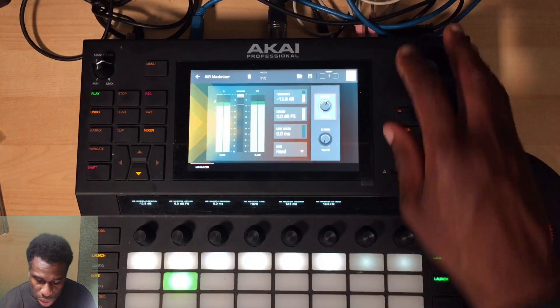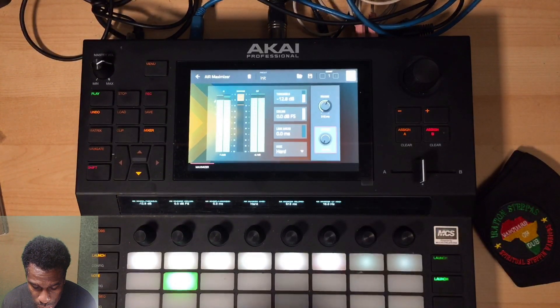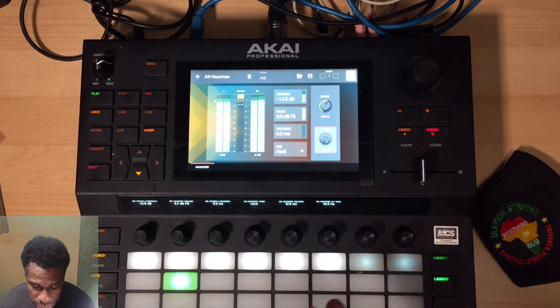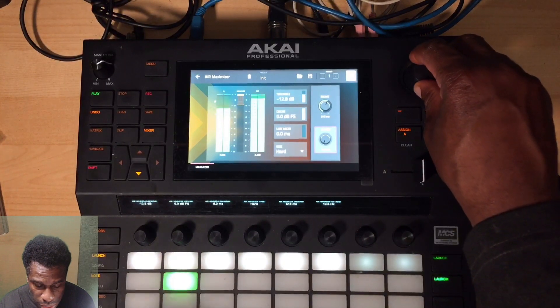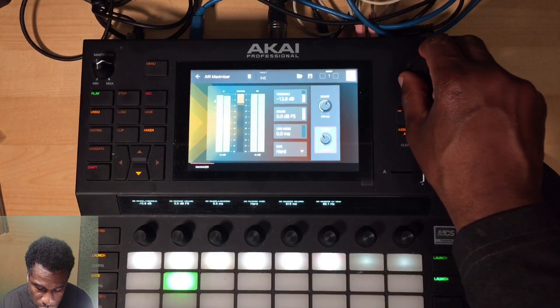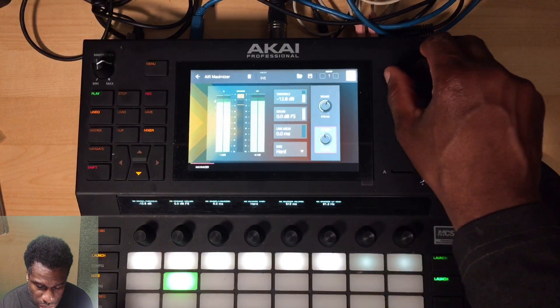One last thing - the LF Mono setting. LF stands for low frequency. At the moment, the bass might be coming out of both left and right speakers and certain frequencies spread across the stereo field. I don't want that - you want the bass to be centered whenever you make music. You want the lowest ends to be centered. So I'm going to move this up to a frequency where I'm comfortable - around 90 to 190 is better because you can have a little more spread. I'll leave it at 91.